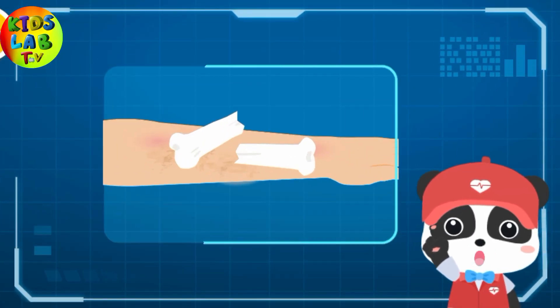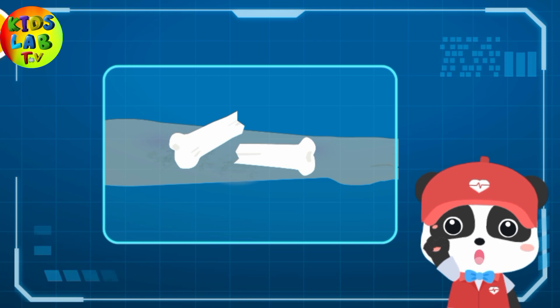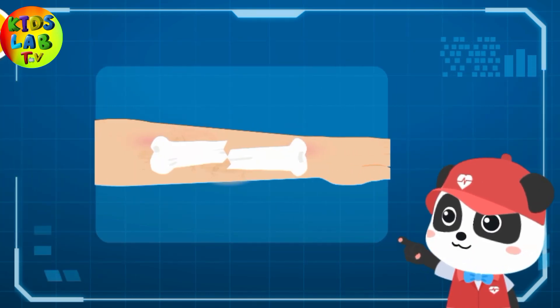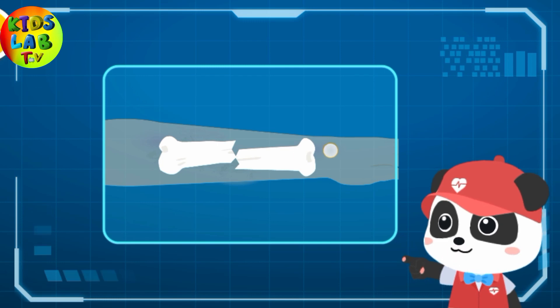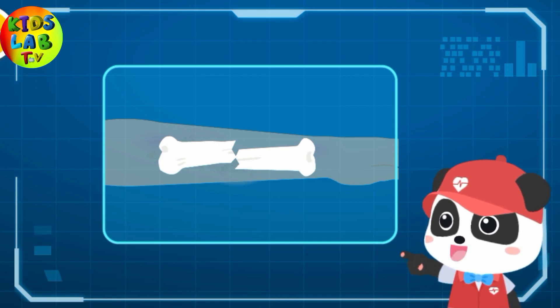A bone that pierces through the skin indicates an open fracture. A bone that does not pierce through the skin indicates a closed fracture. The injured suffers from a closed fracture of his hand. For an open fracture, bandage it as a closed fracture before fixing the fracture.